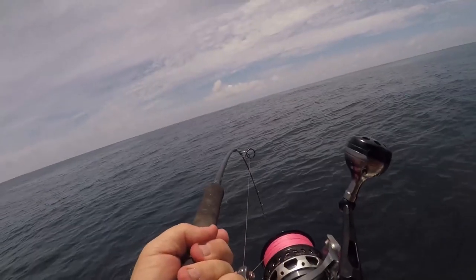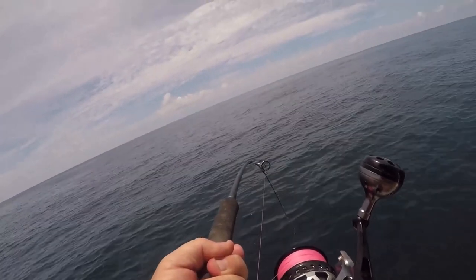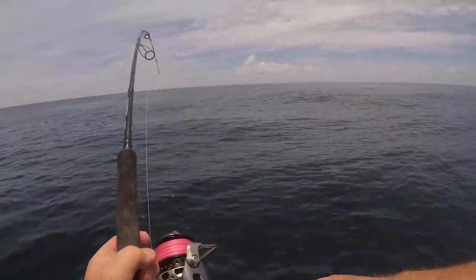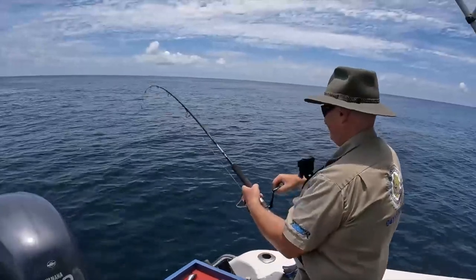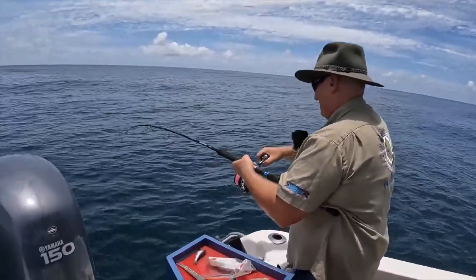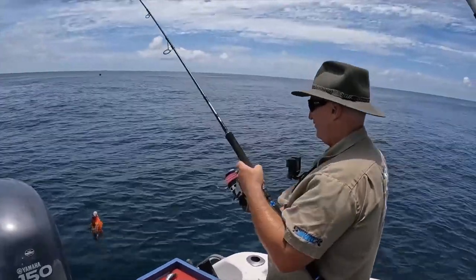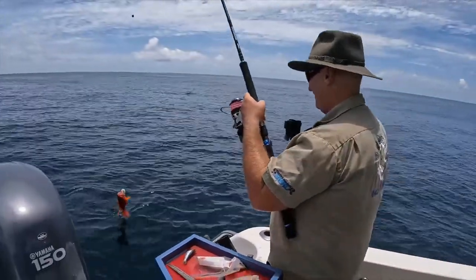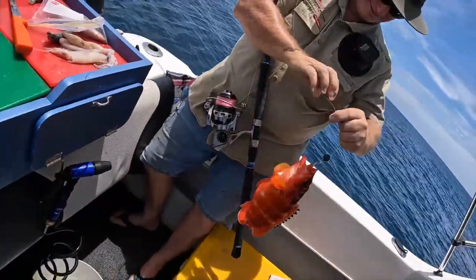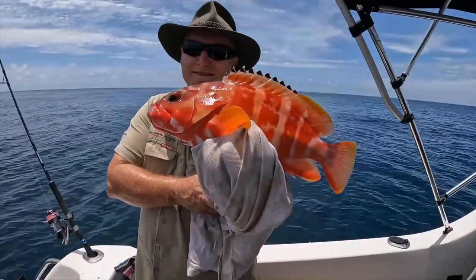He's taking me down into a hole. Oh, come on! Tomato cod, I'd say, if I had to have a guess.